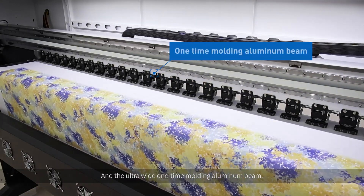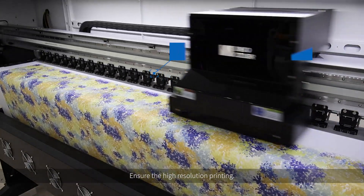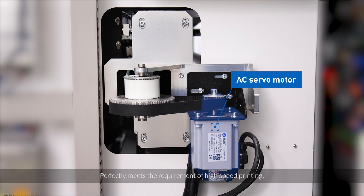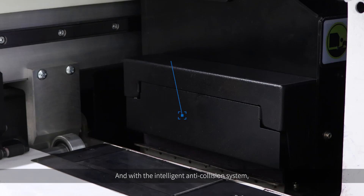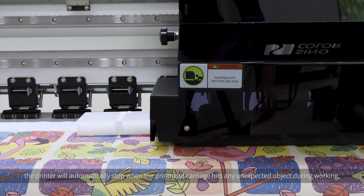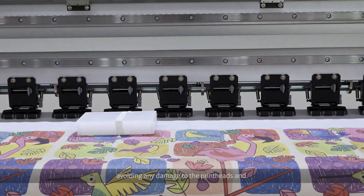The ultra-wide one-time-molding aluminum beam ensures high-resolution printing. The high-power AC servo motor for the X-direction perfectly meets the requirement of high-speed printing. And with the intelligent anti-collision system, the printer will automatically stop when the print head carriage hits any unexpected object during working, avoiding any damage to the print heads.